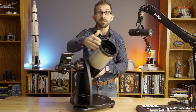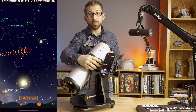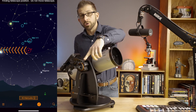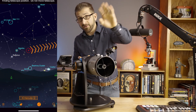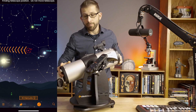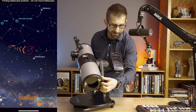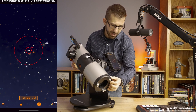The StarSense Explorer technology takes care of all of that by integrating your phone directly into the telescope's design. It uses a little mirror to look at the night sky. It matches what it sees from the cameras on the phone to star charts that are known, and then it points you using these arrows directly to the object, and it zooms in as you get closer and closer until eventually you get there.